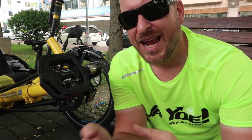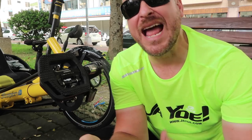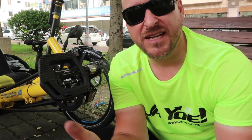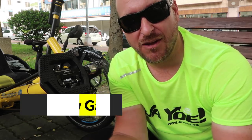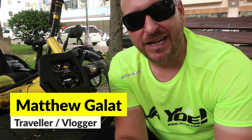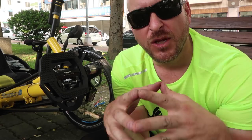I probably have around 20,000 kilometers into this ride. And in that time, you could say I've had an evolution of the way that I use my pedals, the things that I've added on, and the pedals themselves. So let me discuss a little bit about how I started and how I am right now.